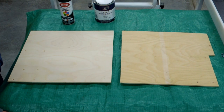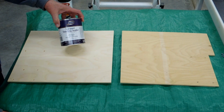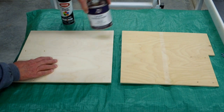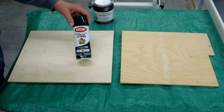Birch plywood is pretty dry and it can soak up your finish like a sponge. I used Deft lacquer sanding sealer. I brushed this on, let it dry, sanded the surface with a random orbital, put a second coat on it, let it dry, and sanded it again. Then I used good old cheap Krylon paint from Walmart.